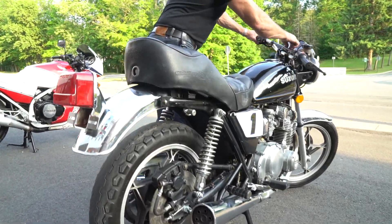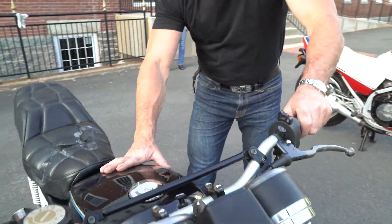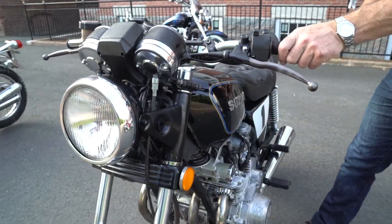So it'll run and start on starter fluid, but the bike sat for a couple of years, so it's going to need a new fuel petcock, and it's going to need the tank cleaned and the carburetors cleaned, and then it should run beautifully.